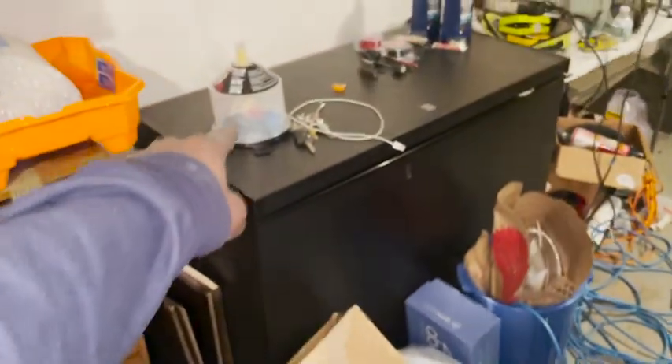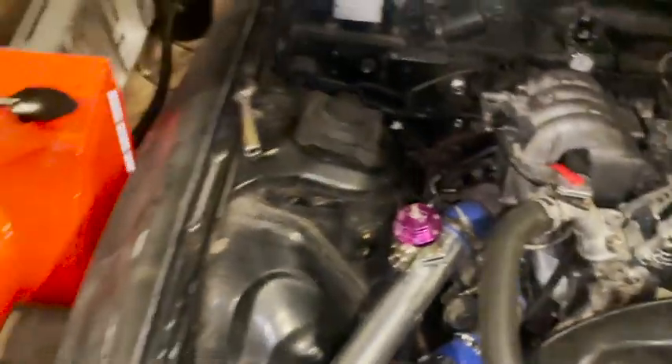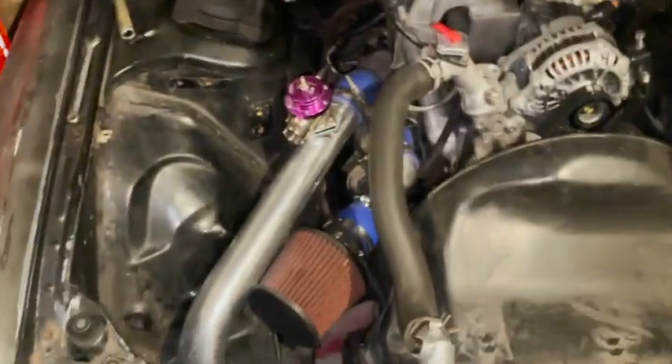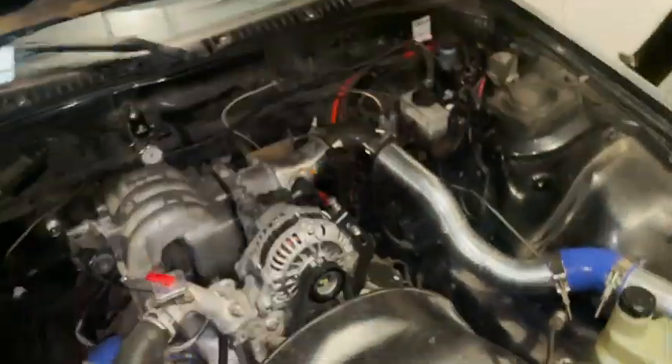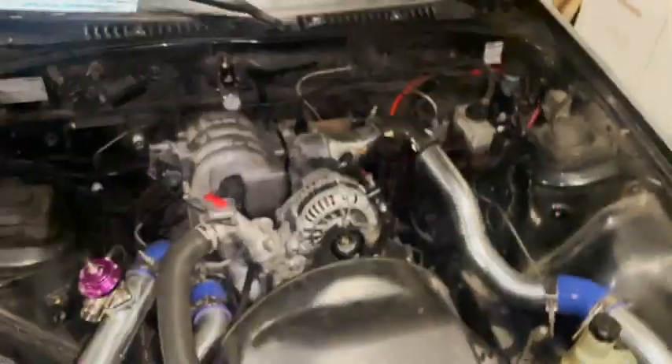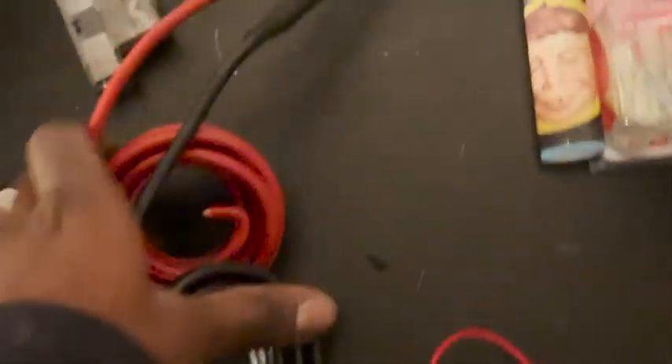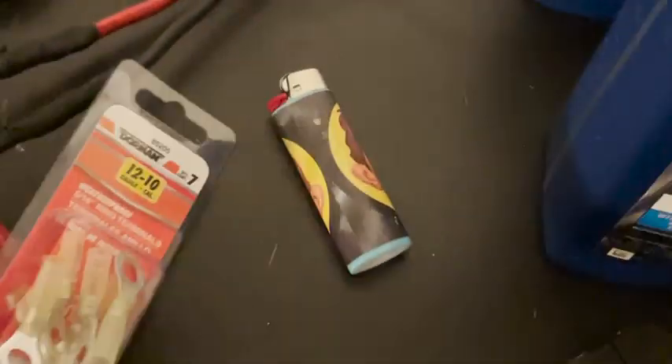I also got a bleed funnel kit — these spill-free funnels — so I can finally bleed my coolant system properly without the car overheating. The car's coming along and I'm super happy with it. The power and ground wires haven't been cut to length yet, but I'll handle that soon.